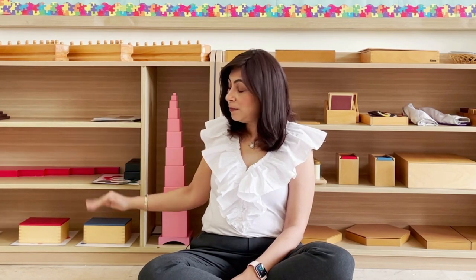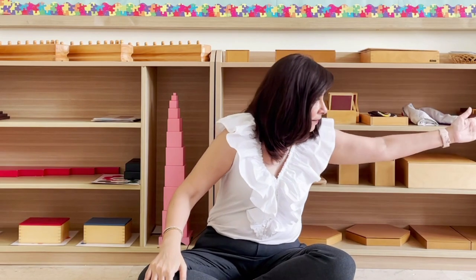Just like in all areas of the classroom, order is imperative. I talked a lot about this when we discussed the practical life materials. There is a sense of order here whereby we have the easiest material here and it gets progressively more difficult till we have the most difficult over there, which is the trinomial cube.